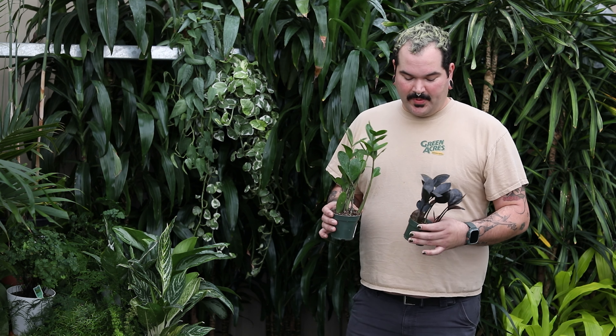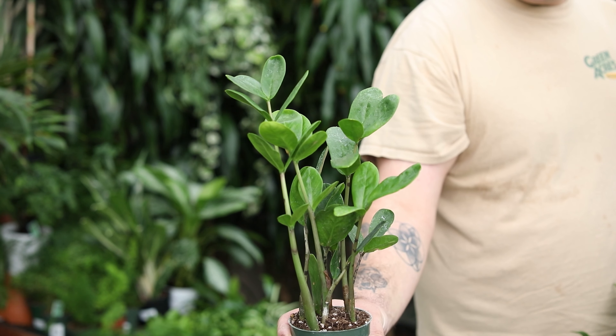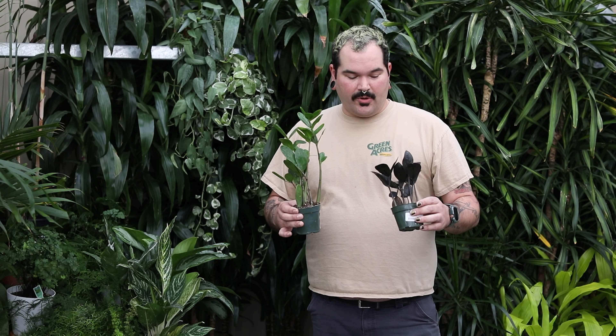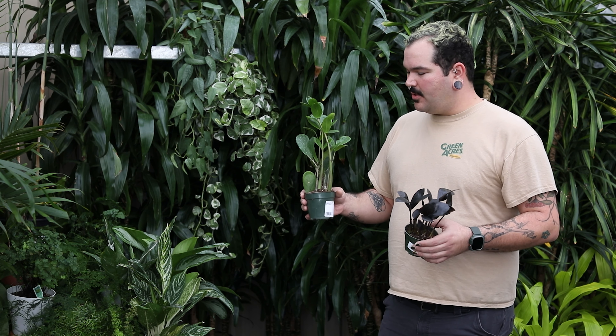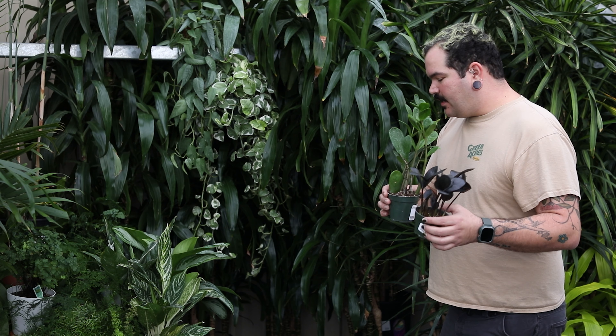First and foremost, the first thing I want to talk about is the Easy ZZ — Zamioculcas zamiifolia. These guys are super easy care because they like to dry all the way out. Knowing that they like to dry all the way out allows you to really just set it and forget it. Come back to it when you think, 'I paid my rent, maybe I should water my ZZ plant.' Really, really easy care.